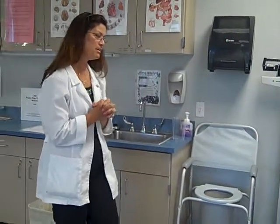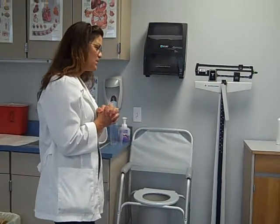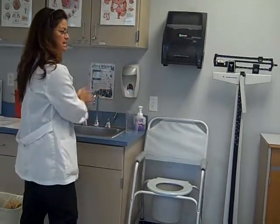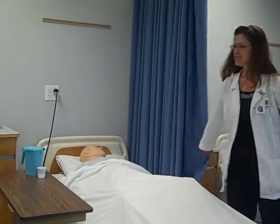Hi, Mrs. Smith. My name is Pam. I'm going to be your CNA today. How about some exercises? How does that sound? Alright, let me wash my hands and I will be right there. Let's go ahead and do some privacy curtain pulling. How was your night, Mrs. Smith?